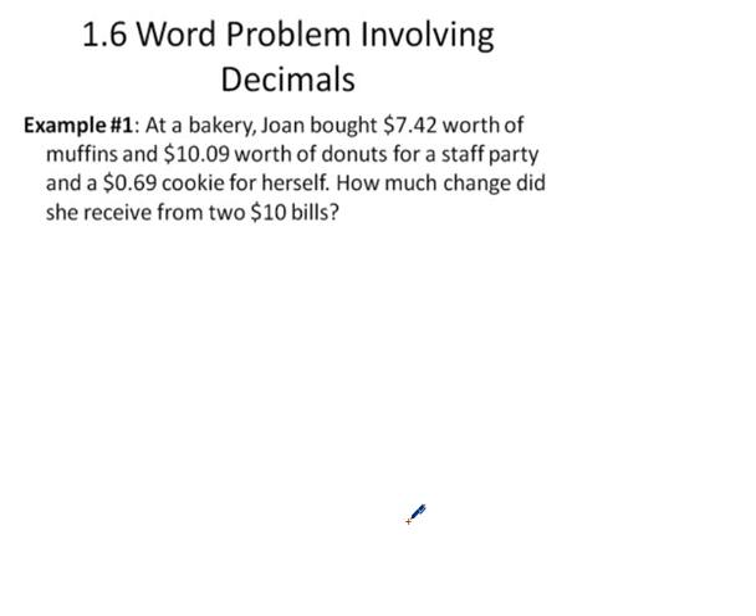We've learned how to add, subtract, multiply, and divide decimals — now it's time for word problems. At a bakery, Joan bought $7.42 worth of muffins, $10.09 worth of donuts for a staff party, and a 69-cent cookie for herself. How much change did she receive from two $10 bills?